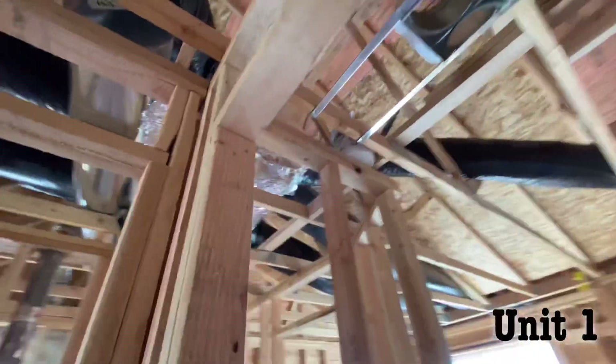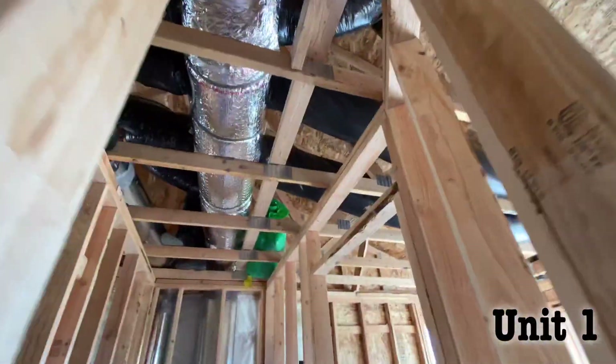Chris is up here. Looks like all these flex are connected on the supply side.